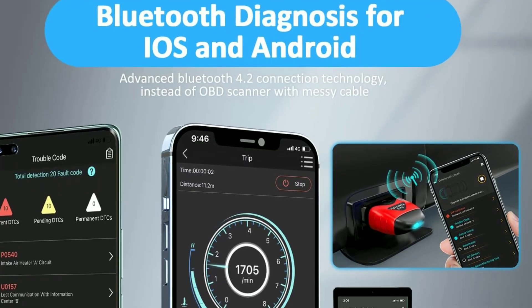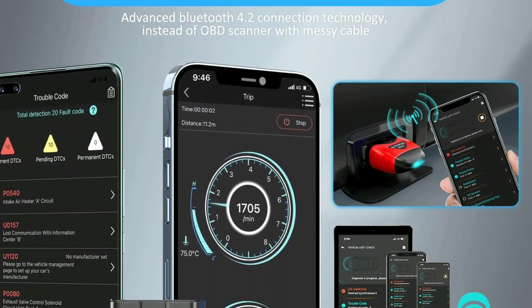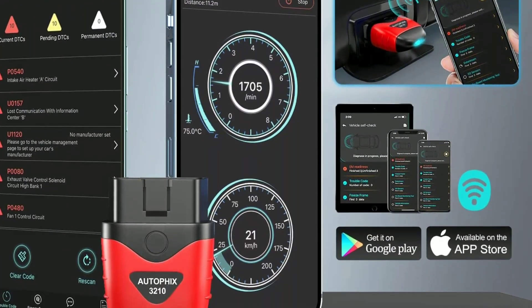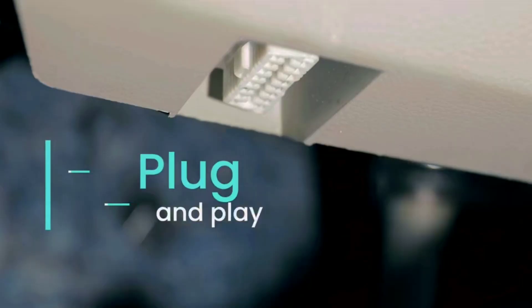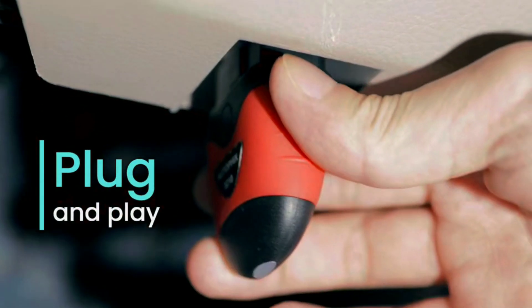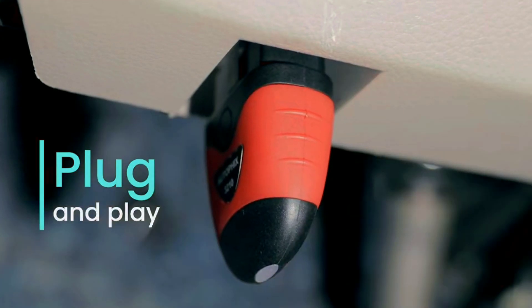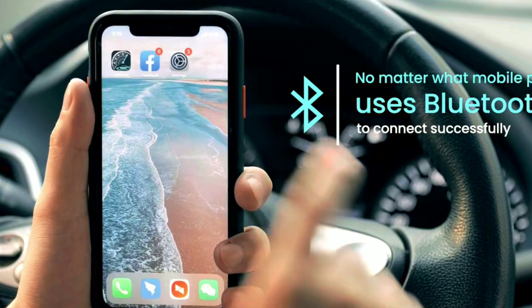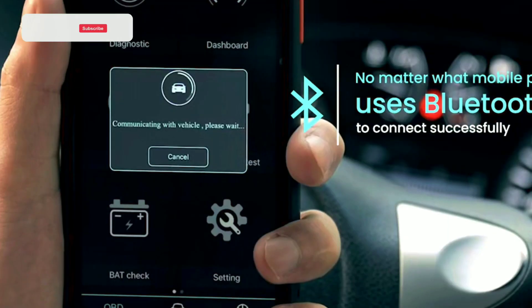Step one: pairing — first, download the AutoFix app from your respective app store and pair the scanner with your smartphone via Bluetooth. Step two: plug and play — locate your car's OBD2 port, usually found under the dashboard or near the driver's seat, and plug in the scanner. Step three: launch the app — open the AutoFix app and it will automatically connect to your scanner.